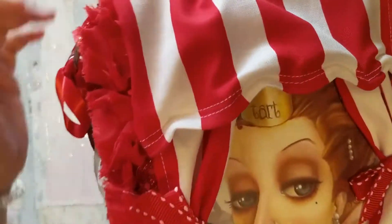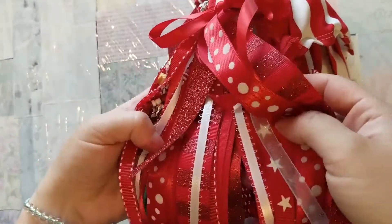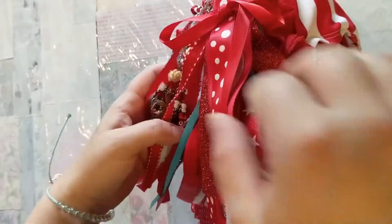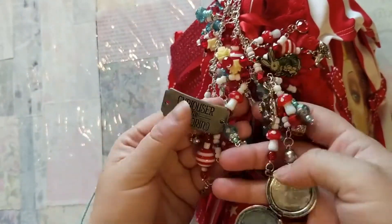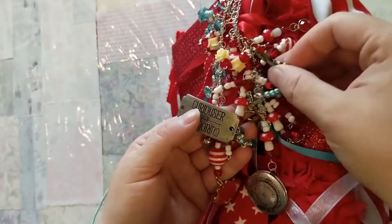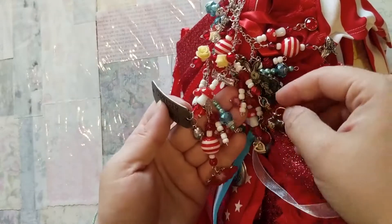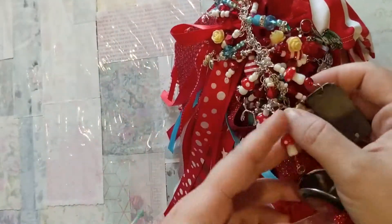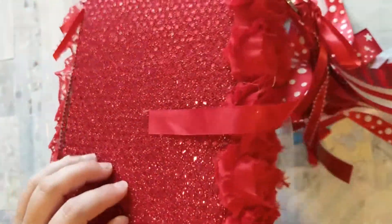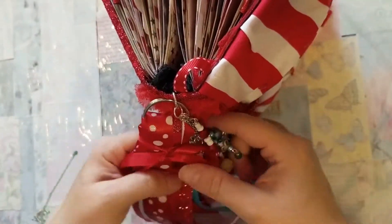On the spine there is a huge tassel of all of the themed colors and a giant chunky charm. I have a few Alice in Wonderland charms and some circus charms that I incorporated as well. It's a pretty heavy chunky charm, and then the whole book itself is covered in this red glittery fabric, which I thought was very fitting for a circus.